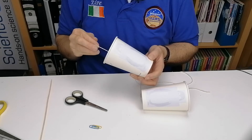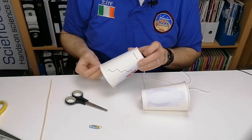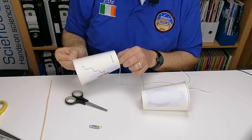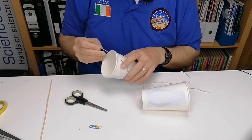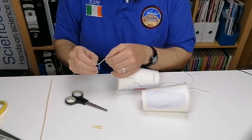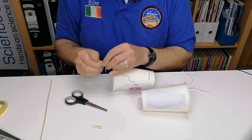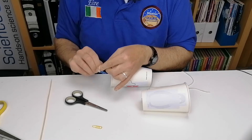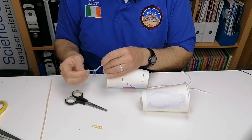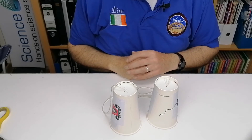Once you've threaded the string through, you can tie a knot at the bottom, but I've found in the past that when you put tension on and pull this side, it can make the hole bigger and sometimes the knot can go through. To get rid of that problem, we're going to tie the end of the string to a paper clip and put one or two knots on that just to make sure it holds steady. That way there's no chance of the paper clip going through the small hole.